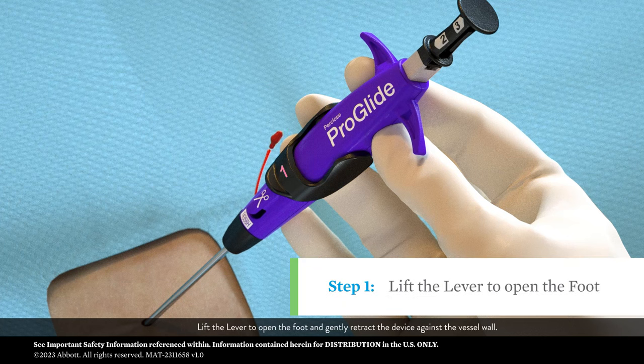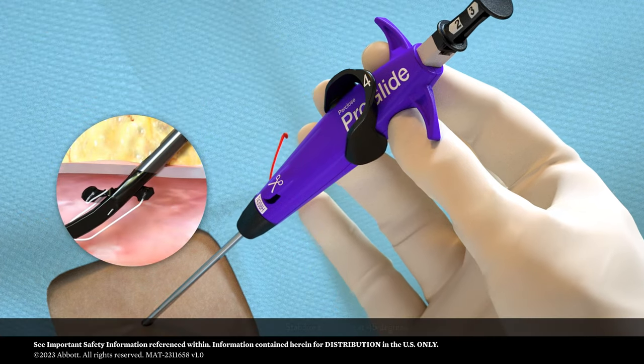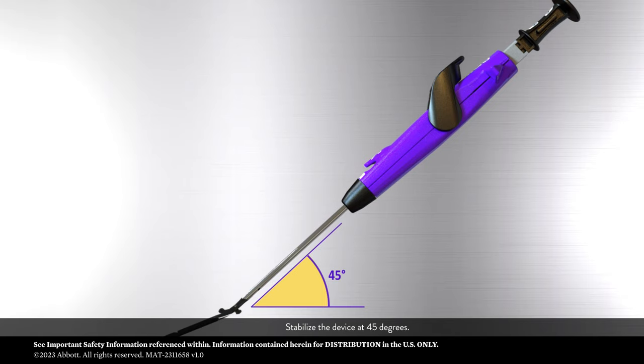Lift the lever to open the foot and gently retract the device against the vessel wall. Stabilize the device at 45 degrees.